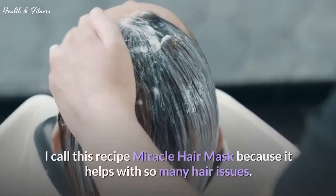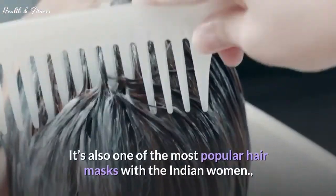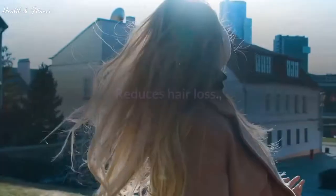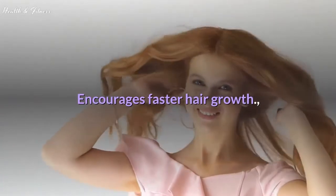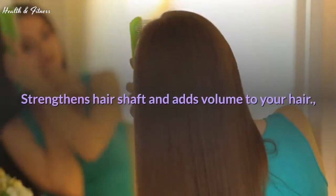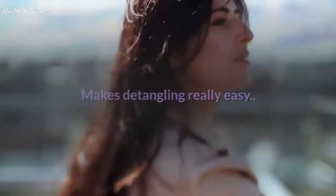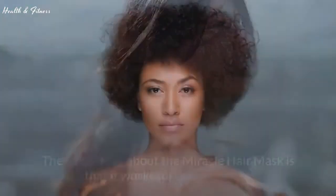Hair mask: this recipe is called the Miracle Hair Mask because it helps with so many hair issues. It's also one of the most popular hair masks with Indian women because of its amazing beauty and healing effects. Benefits include: reduces hair loss, prevents dandruff and promotes a healthy scalp, encourages faster hair growth, moisturizes hair and leaves it feeling soft, shiny and smooth, strengthens the hair shaft, adds volume, tames frizz and flyaways, greatly reduces split ends and hair breakage, makes detangling really easy, and helps prevent hair thinning that occurs due to menopause.